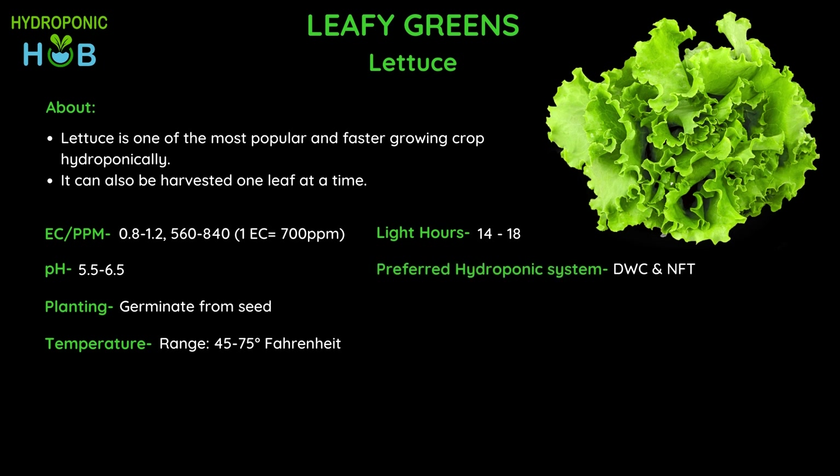The preferred hydroponic system for lettuce is DWC or NFT. The DWC system is preferred for beginners, but if you have less space then the NFT system is preferred. Although lettuce can be harvested one leaf at a time, it is preferred to be harvested fully from the head as this process is faster and saves a lot of time.